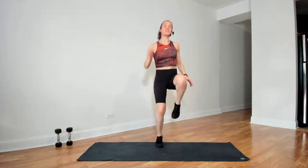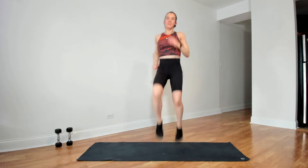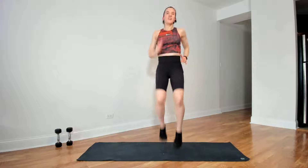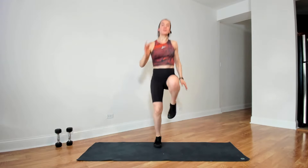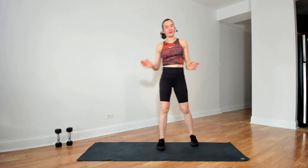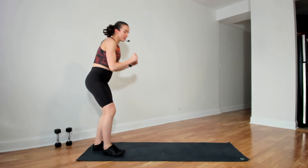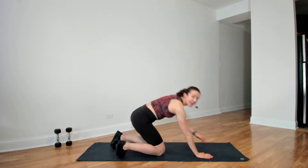Halfway there, 15 more seconds. Five seconds, three, two, and time. Very good. Next is a forearm plank — alternating leg lifts.